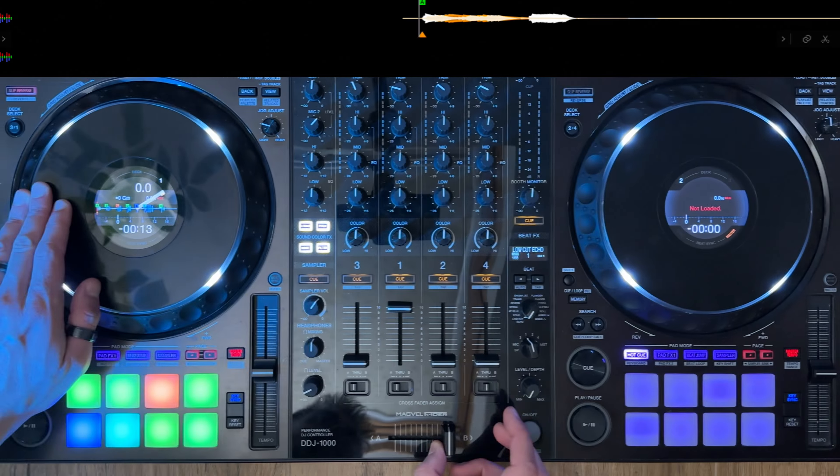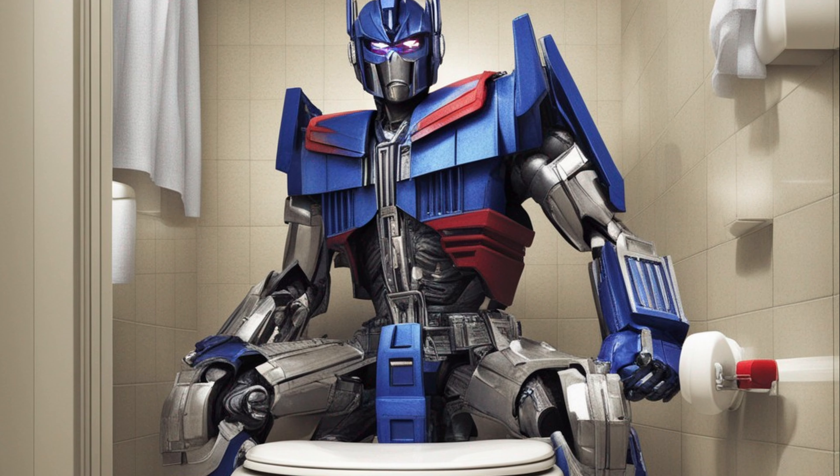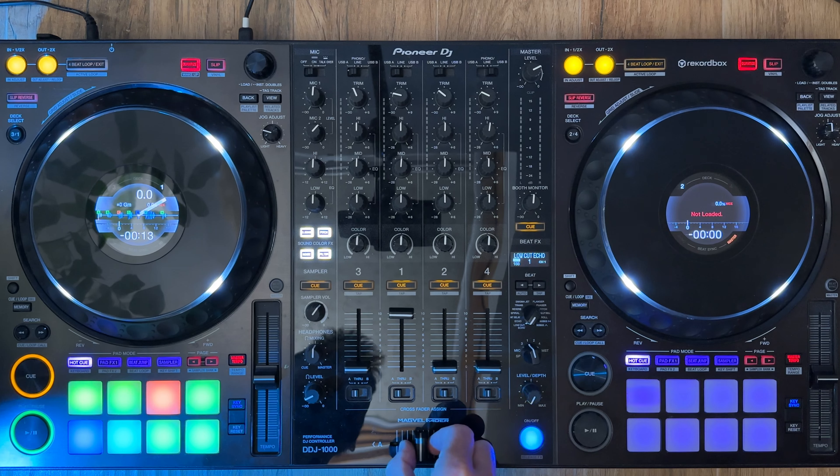We're going to do a pound-land version of a transformer scratch. The transformer is a scratch where you cut the sound in and out using the crossfader. It's called a transformer because it sounds a bit like Optimus Prime doing a dump. Normally you would do this scratch while moving the jog at the same time, but for this we're just going to focus on the rhythm of the crossfader.